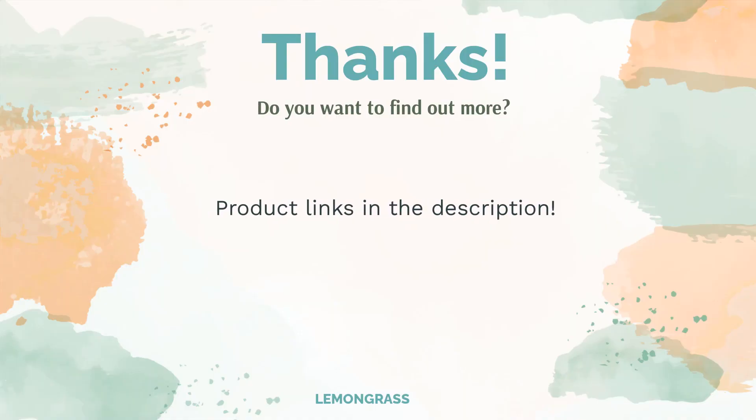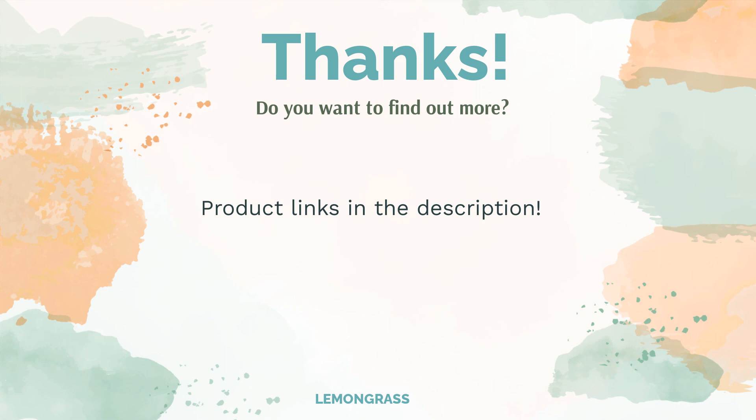Do you think this list makes sense? Leave a comment for us. You can find the product links in the video description. Remember to like and subscribe to the channel to keep up with the latest reviews.